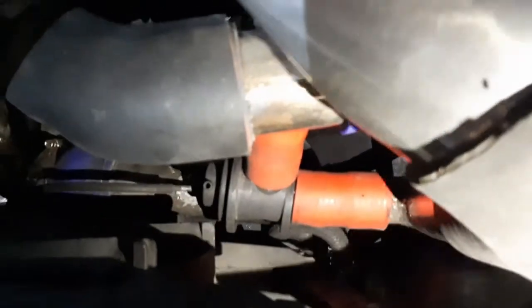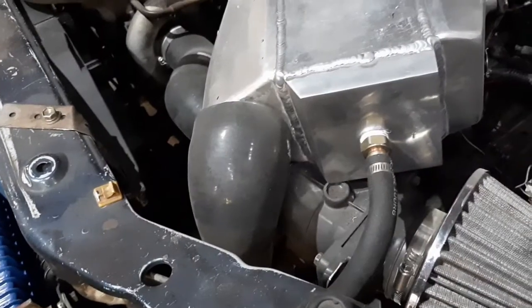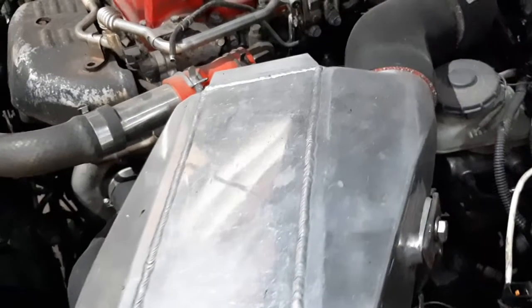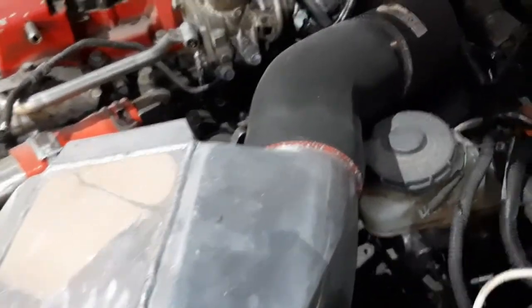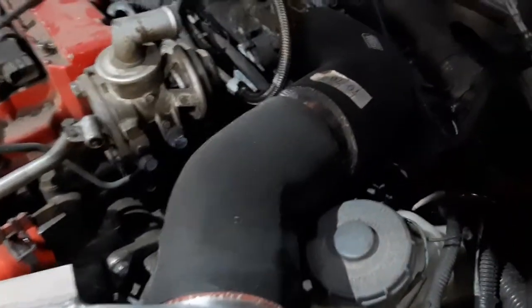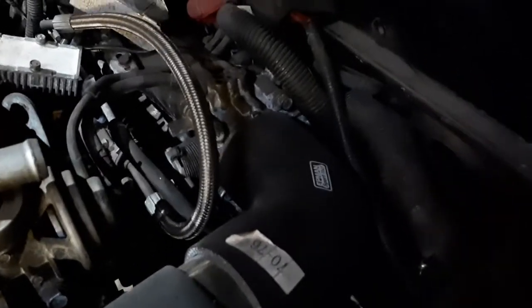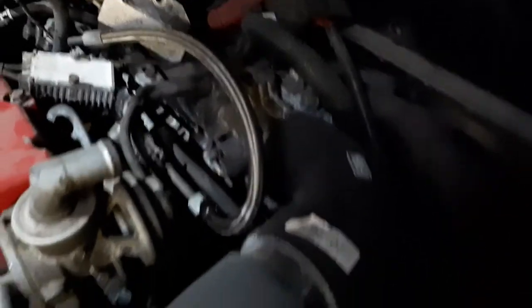The reason we made the charge piping as short as possible is to reduce turbo lag. The longer the charge piping, the more air the turbo has to push to fill up that volume before delivering boosted air to the engine. If you make that volume as small as possible, the turbo can spool up slightly faster — a key advantage for our street use where throttle response is most important.